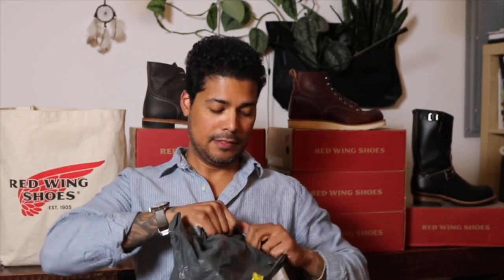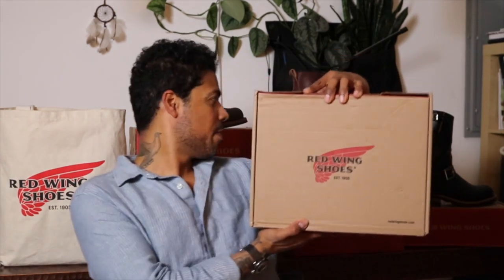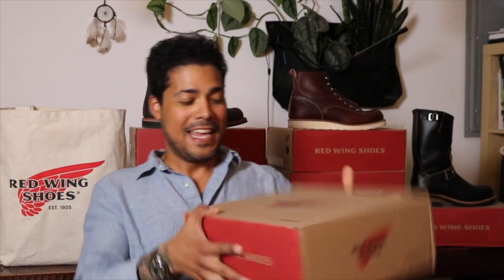These came from Europe — I found them there. I'm so excited about these. Okay, in this box — you can tell it's a different shape than the other boxes — is the 2943. Oh yes, the 2943 Red Wing Harvester. Finally, the Harvester is here.